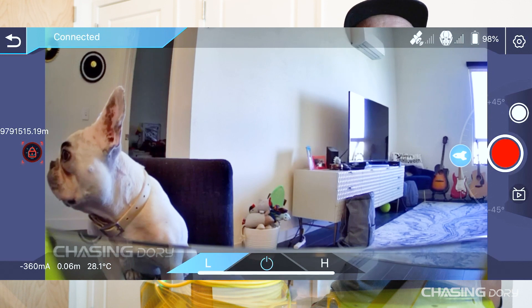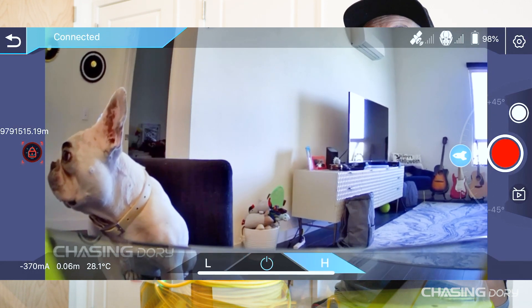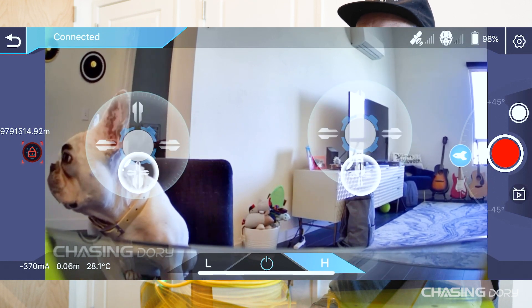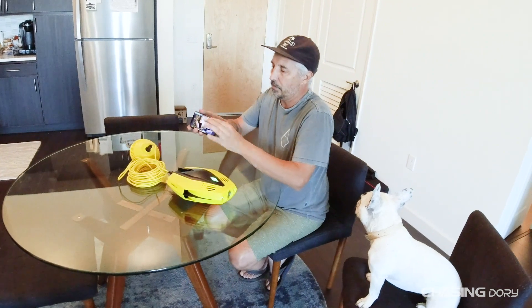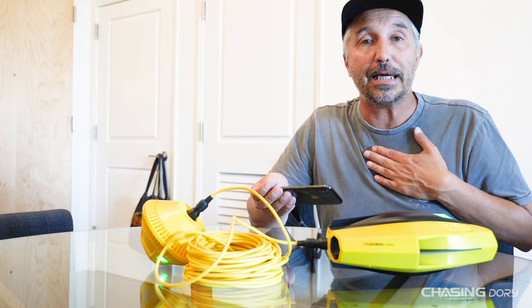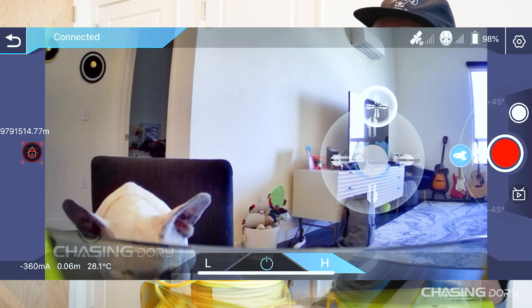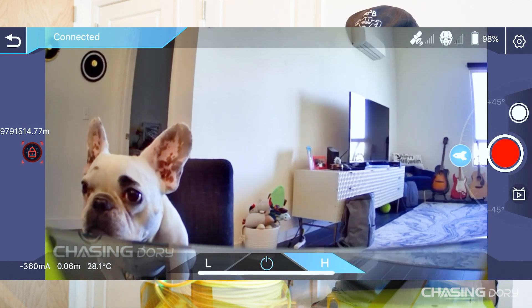L is for low speed, which is about 0.5 knots, and High is for high speed, which is about 1.7 knots. In the middle is to turn the drone on and off. You'll have virtual joysticks every time you touch the screen — they pop up on contact. The joystick on the left I have set up for going forward, backward, left, and right. On the right is your dive-up and dive-down motors.